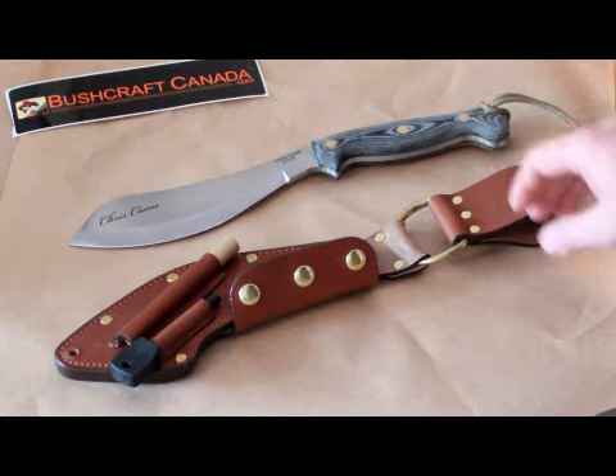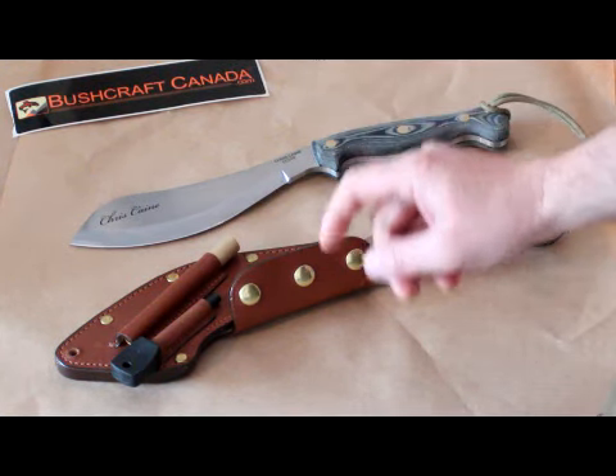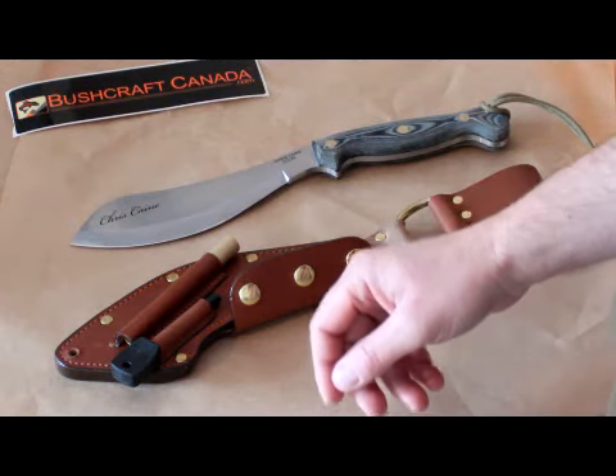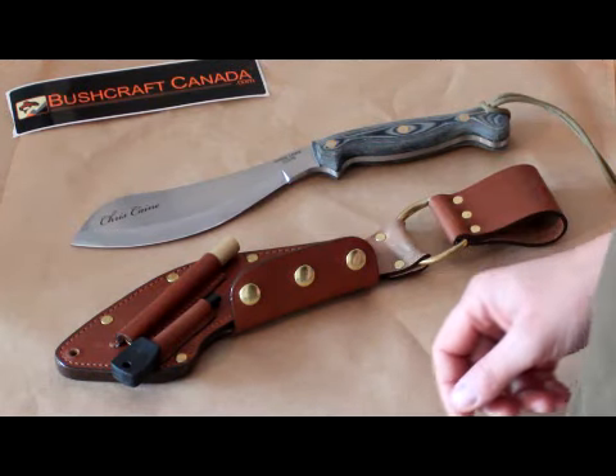Hello, I'm Paul Omson from WorkwearCanada.com and BushcraftCanada.com. There are lots of new lines at the moment, so I'm doing lots of these little tabletop videos just to show you the new lines as they come in.